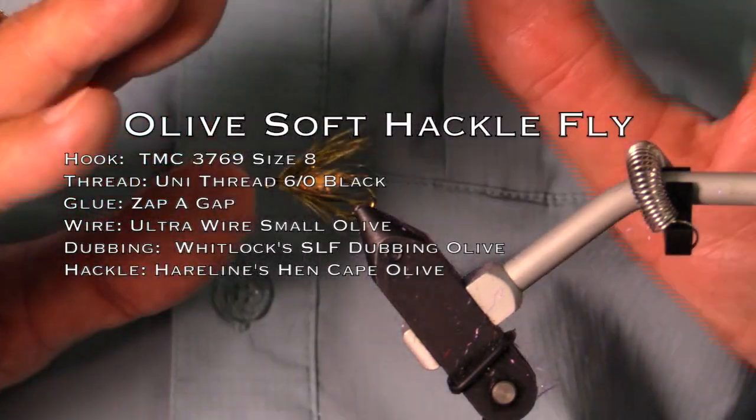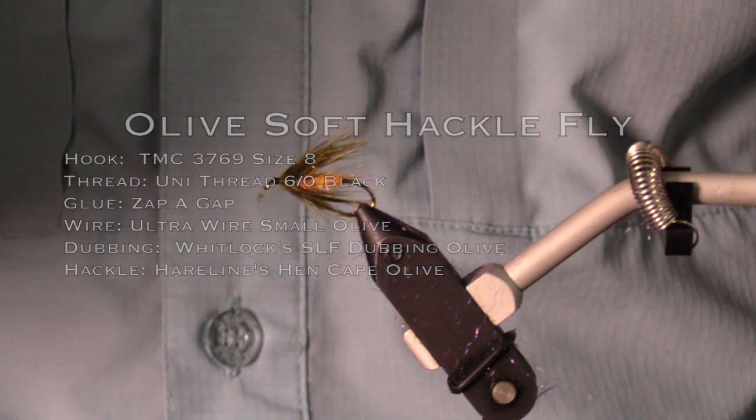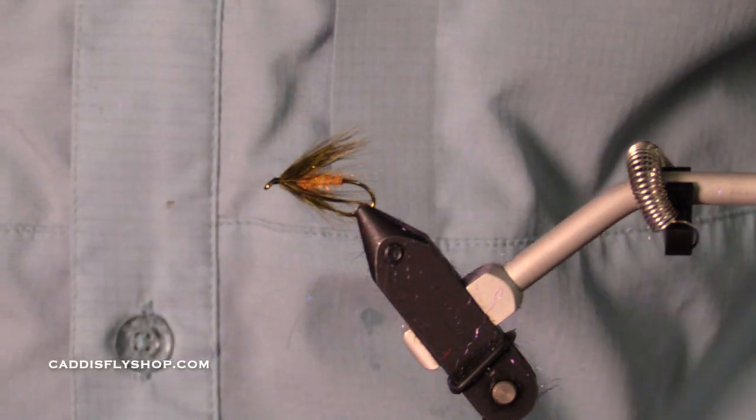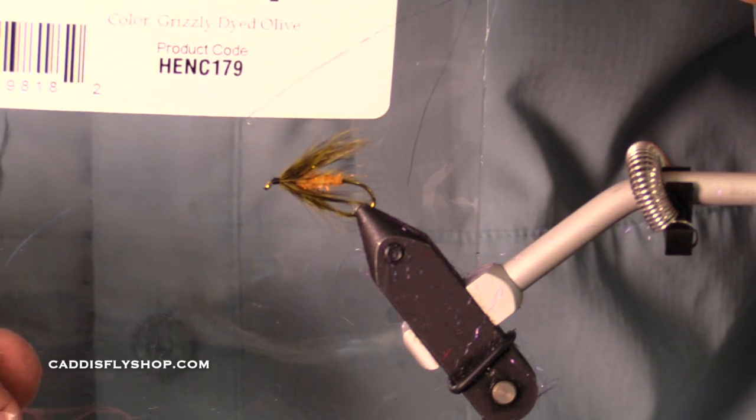We're going to tie a beautiful little universally effective soft tackle. This is olive. I'm going to be using the freshly available hairline hen cape.